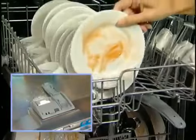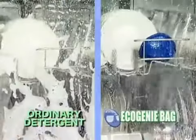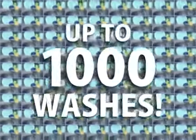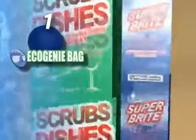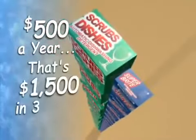Watch — we'll wash this load of dishes with detergent and this identical load with the Eco Genie bag for the same amount of time. And look, both washes are just as clean. Best of all, it's good for a thousand washes. Just one Eco Genie bag is equivalent to about three years' worth of detergent and brighteners that can easily cost you $500 a year or up to $1,500 in three years.